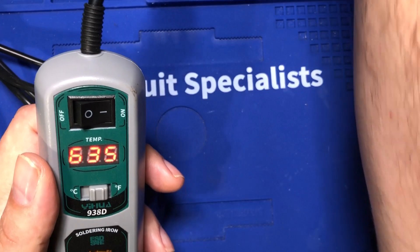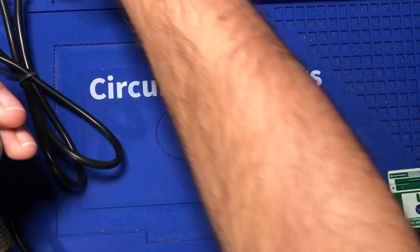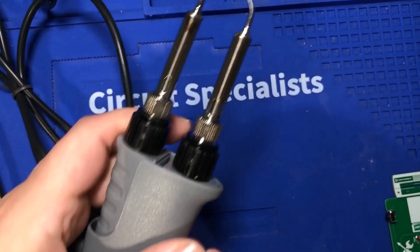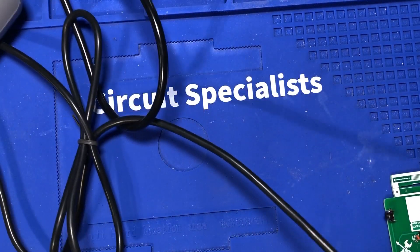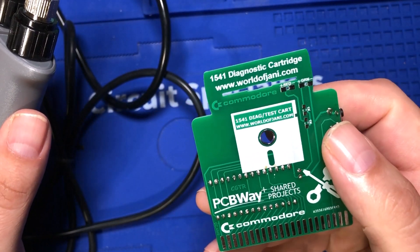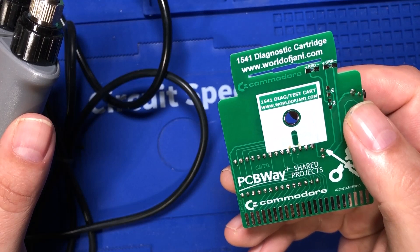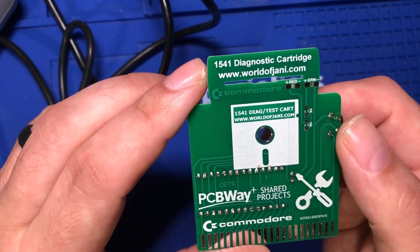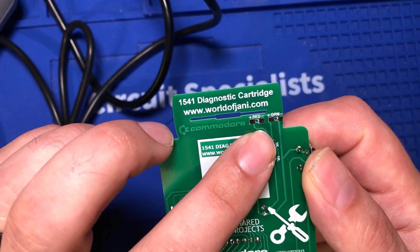These are the 938D desoldering tweezers. They're designed to grab both sides of the component and solder at the same time. SMD components have two sides, and it's really easy to solder one side while the other side cools and kind of sticks up. What makes this more challenging than a typical SMD job is that these little LEDs are actually on here backwards, and they're backwards for a reason — they're designed to represent the green and red lights on the 1541 drive.